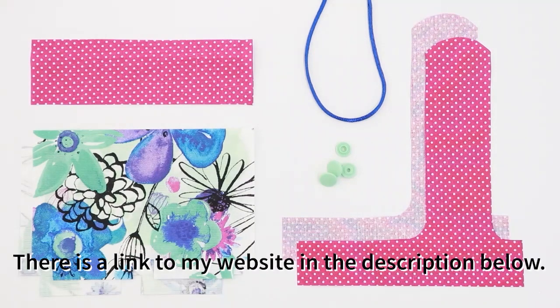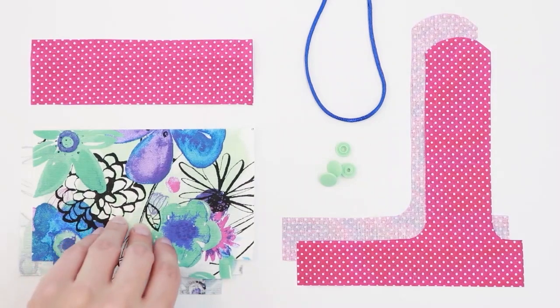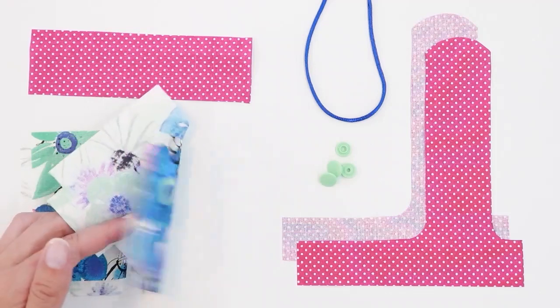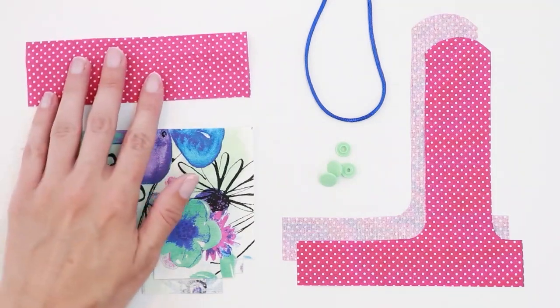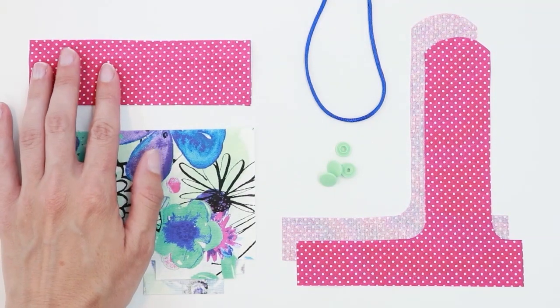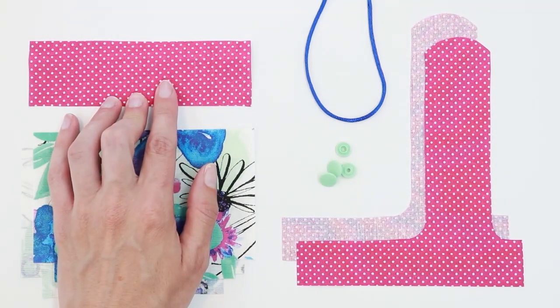Once you've printed that out, you can use the bag piece of the pattern to cut out two pieces of fabric for the bag. The bag portion is the same for both styles. If you're making the drawstring style, you need to cut one piece of the drawstring channel from your fabric.